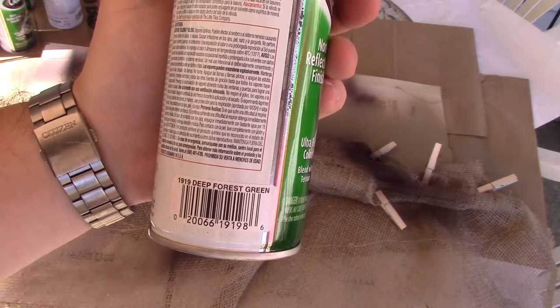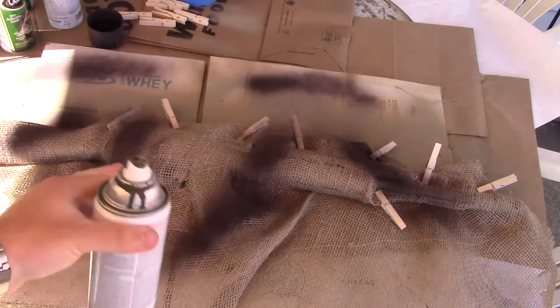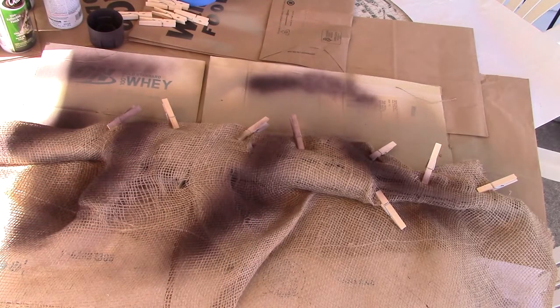Now I'm going to go on to the forest green. Hopefully I can press this down a little tighter because I'm not sure if I'm getting quite as defined lines as I was hoping for.